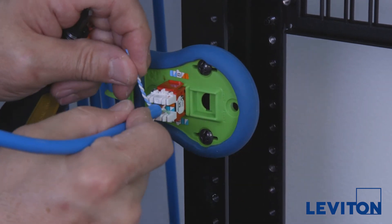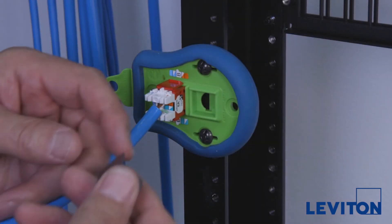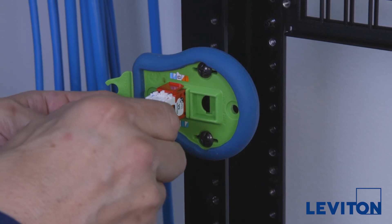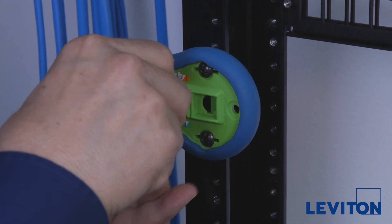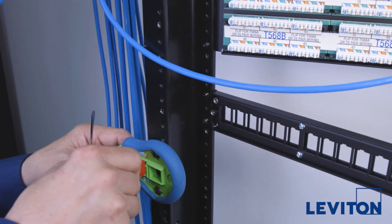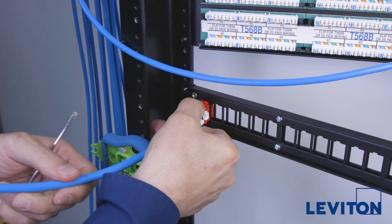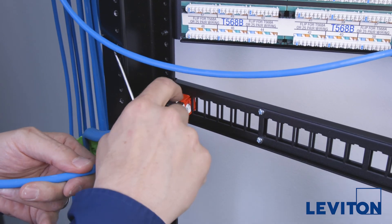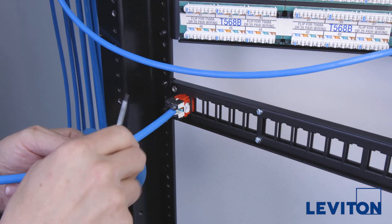When the 6A jack is fully terminated, snap a cone of silence onto the cable and push it onto the rear of the jack. Leviton's cone of silence reduces noise and suppresses alien crosstalk, which is a concern at 10 gigabit data rates. Once connected, remove the jack from the palm termination tool and insert it into a port on the Quickport patch panel. Hook the bottom of the jack onto the panel and then press down on the tab to securely lock it into place.